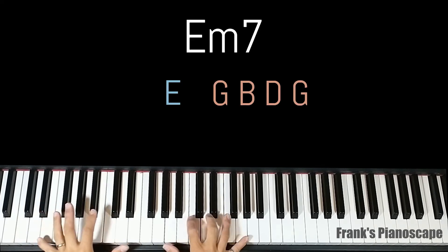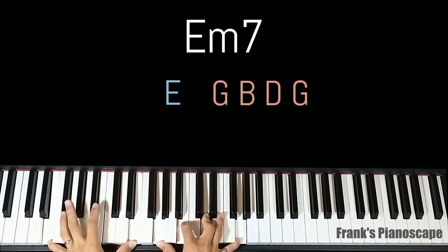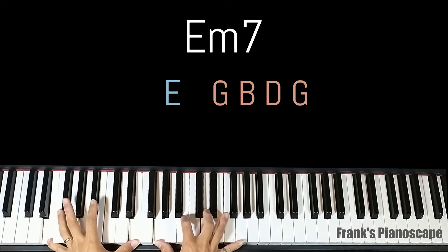The second chord is an E minor 7. On the left you have E, on the right you have G, B, D, and G.